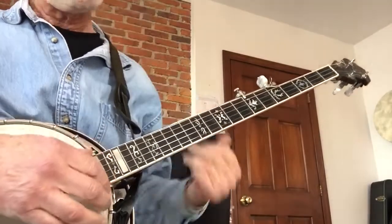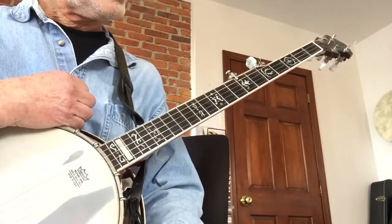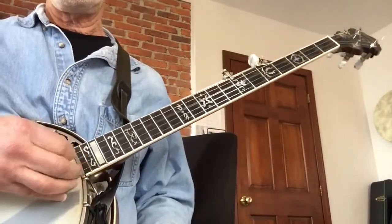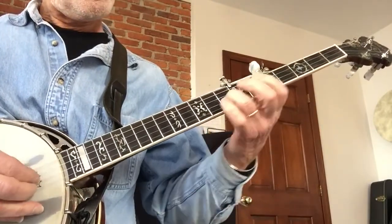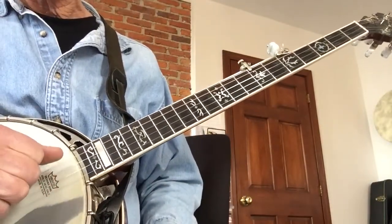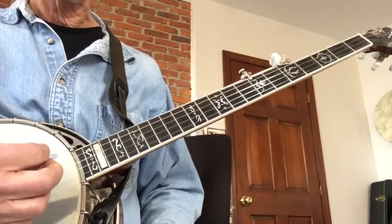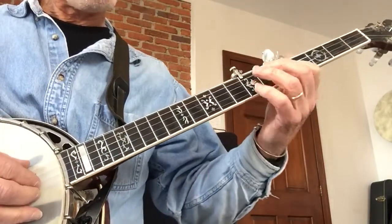Here's a tutorial for my arrangement of 'While My Guitar Gently Weeps' on banjo. I'm going to take it section by section - probably won't show you everything, there's a lot going on with the left hand, so we'll do one thing at a time. I'm in D minor tuning, by the way - that's A D F A D. It's a pretty tuning. I start off on the fifth fret of the second string.